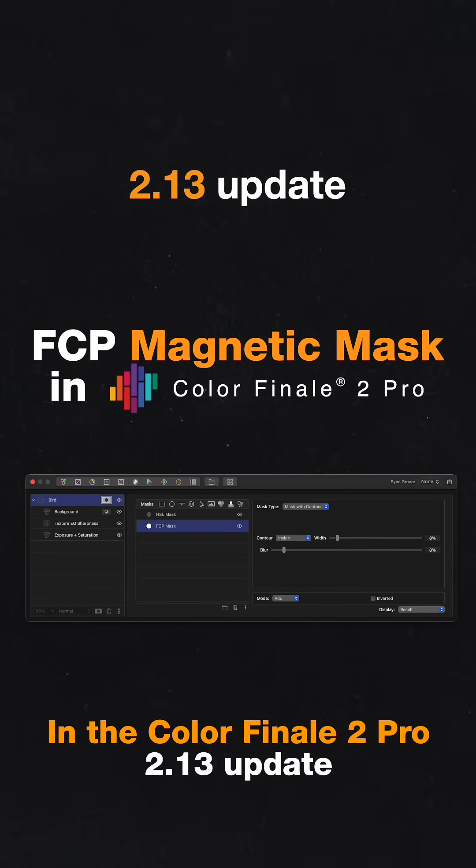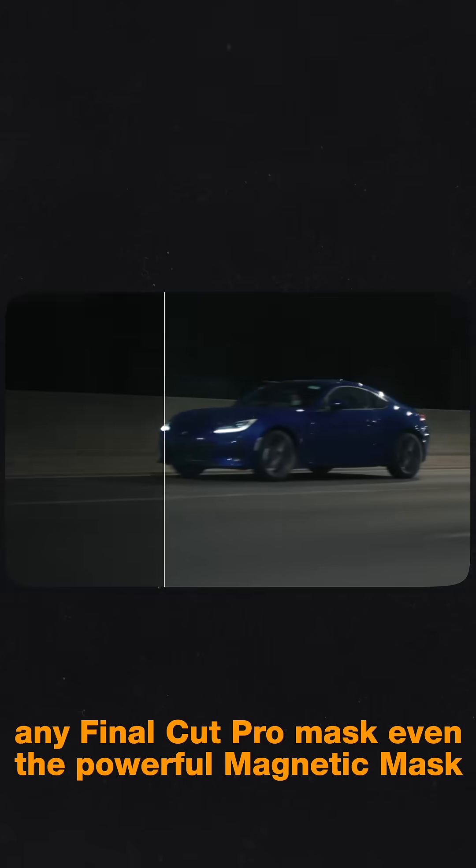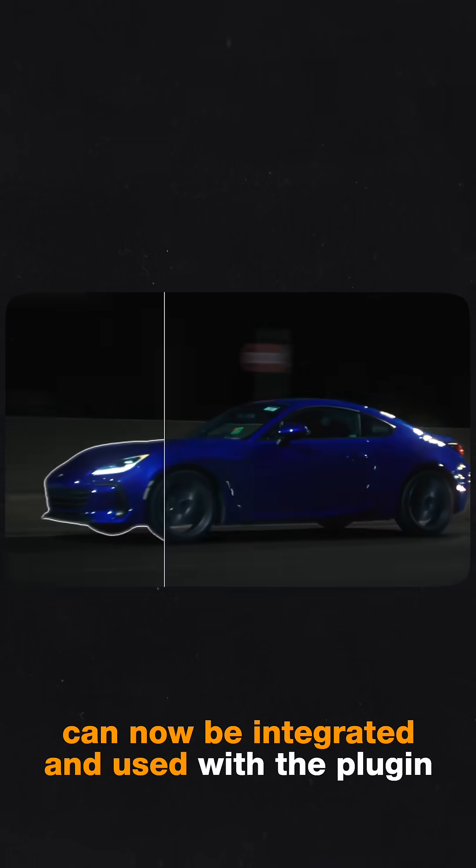In the Colorfinale 2 Pro 2.13 update, any Final Cut Pro mask, even the powerful magnetic mask, can now be integrated and used with the plugin.